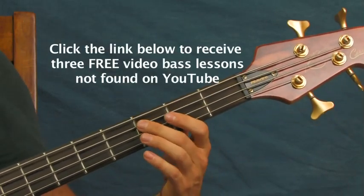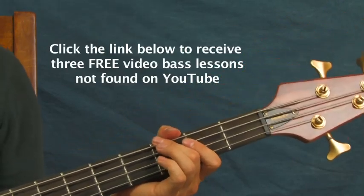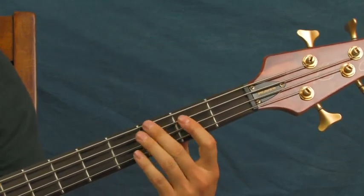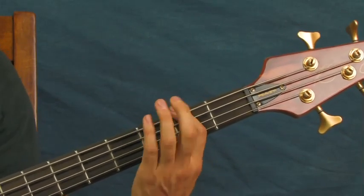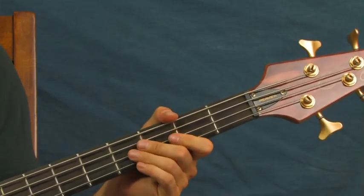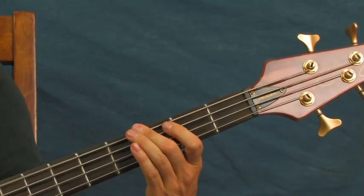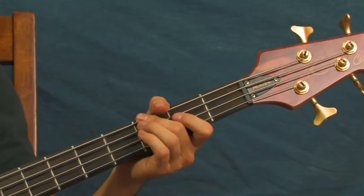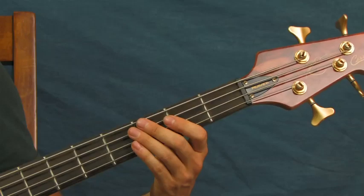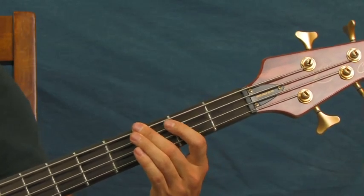Then two hits on the third fret of the E — same thing we did in the intro. That just repeats, because after that it goes back into the first part: third fret and then the second fret. For the last measure before the chorus, you do: open E, second fret, then third fret of the E. Open A, second fret of the A, and then back to the third fret of the E.